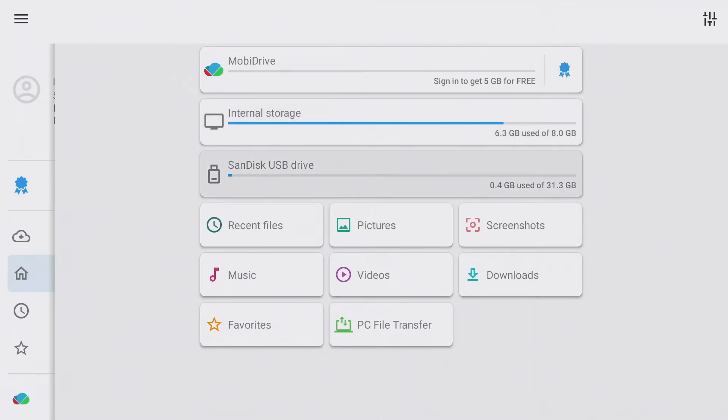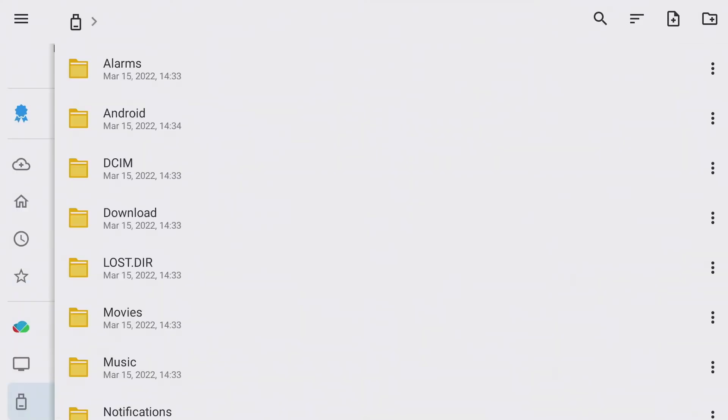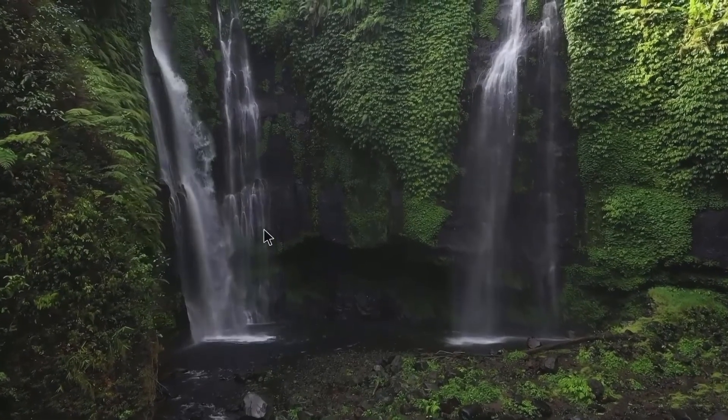After successful installation, select your stick in the main menu and navigate to the files. With a mouse and keyboard I can now easily navigate to my videos and pictures and then play them back.